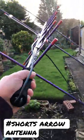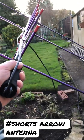Hello, CQ CQ satellite, CQ satellite. Check it out — the Arrow antenna, wow!